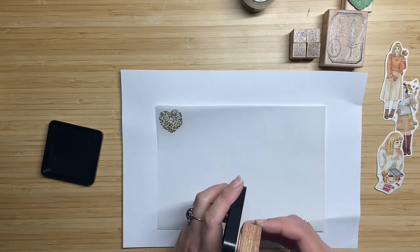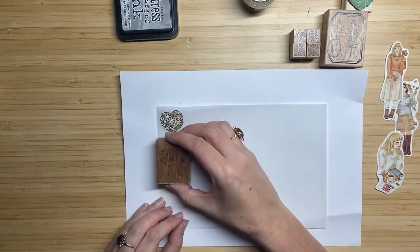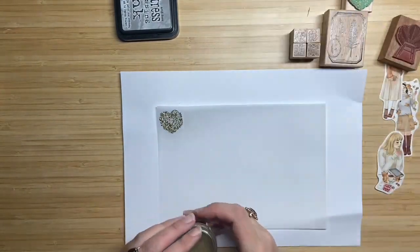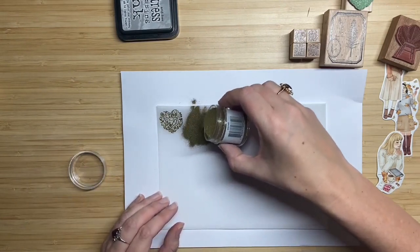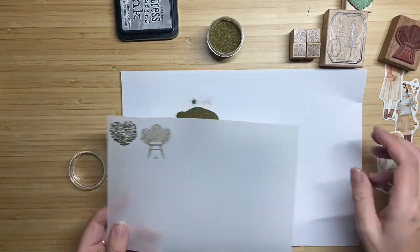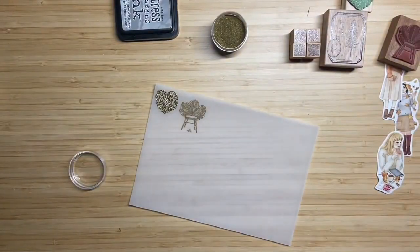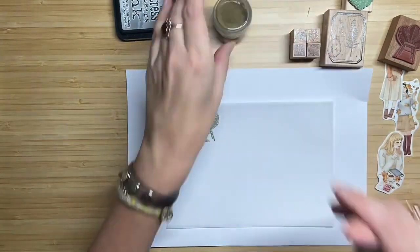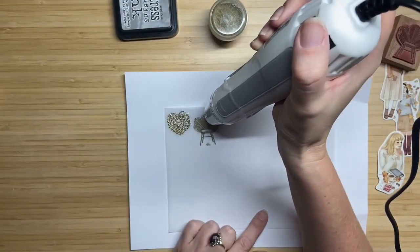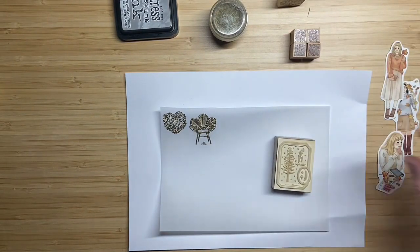I make another one with this chair stamp from Elsie with Love — I actually really love this stamp and use it quite often. I do the same process: put some embossing ink and throw over a really large amount of embossing powder, tap it a little and pour the remains back in the container so nothing is spilled. You might ask why I don't stamp everything at once and melt it all at once — I did that before, but somehow I get better results if I do it one by one.